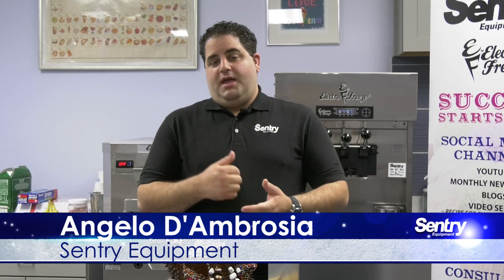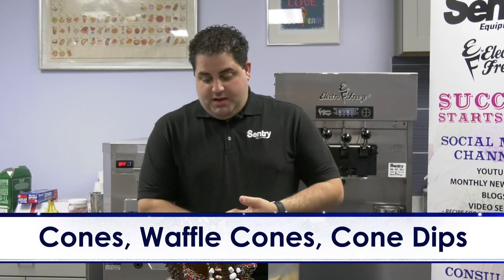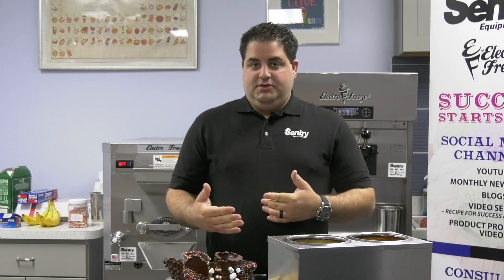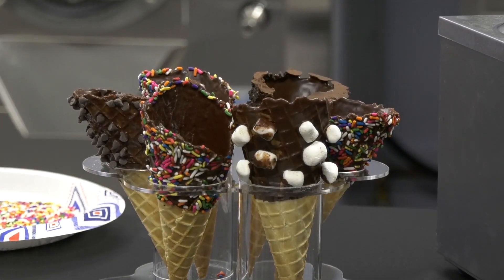Hi everyone, welcome back to another Century Equipment video. I'm Angelo D'Ambrosia, and this time we're going to be talking about cones, waffle cones, and cone dip. These are very neat things you can do. It's another visual draw, another thing you can add to your menu, and create a nice experience for your customers.